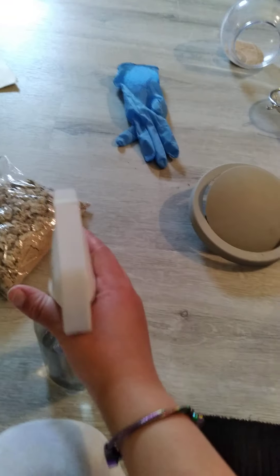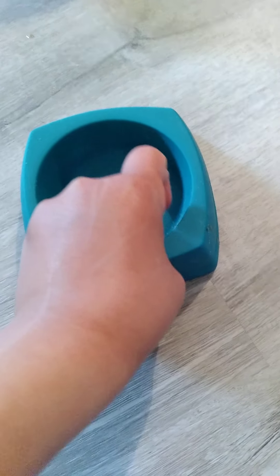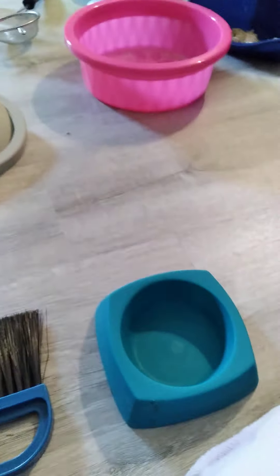This spray bottle is from the dollar store — they work really well. I like these because they're nice and short. They also have really tall ones but I don't recommend them because they're way too high. I tried mine and it didn't work at all, so just don't buy the big ones — they're not good for hamster vinegar and water solution. These short ones work fine.